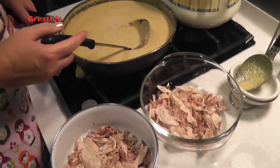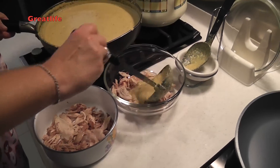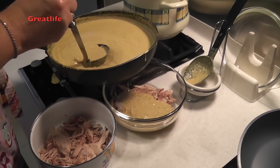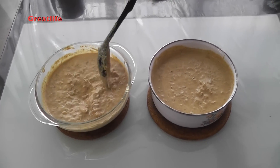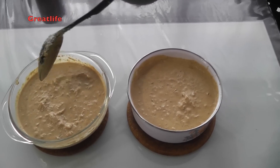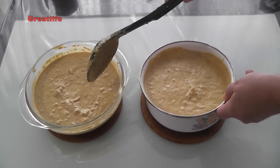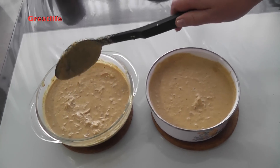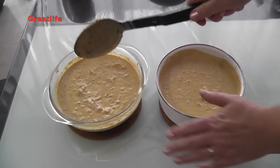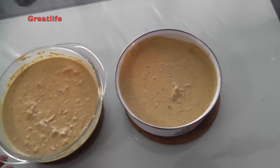Because we have a lot of sauce today, we have divided the chicken into two bowls and we're going to be making two bowls of Satsivi. We add the sauce into the bowls and mix it with the chicken. The chicken is going to soak in the sauce and it's going to be very delicious. Wait until the sauce with the chicken cools down, then cover it and put it in the fridge until tomorrow.